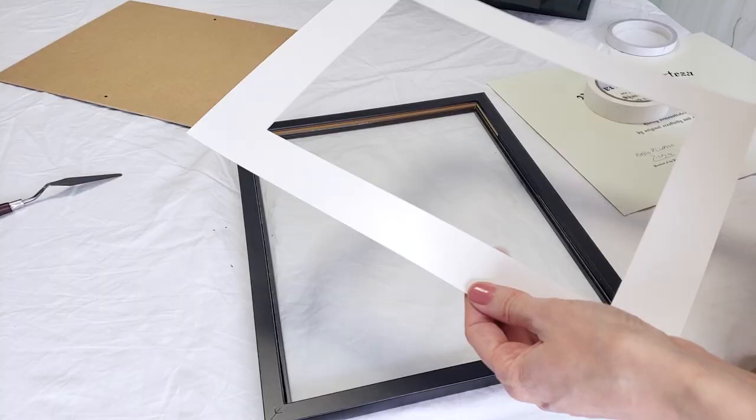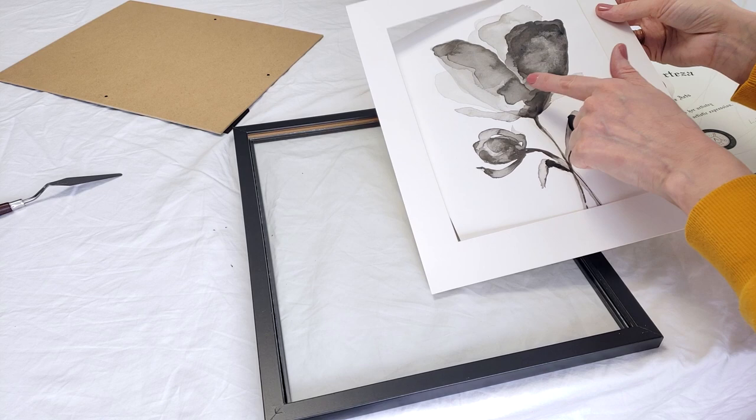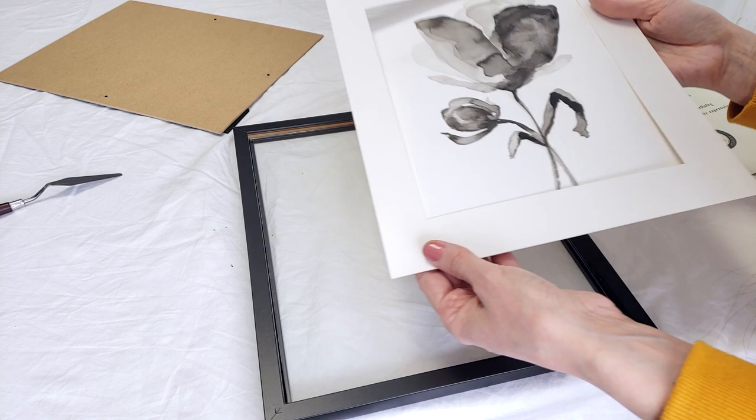A mat serves two purposes. The first is to frame a painting to make it look nicer, but also to elevate it so that the art piece doesn't touch the glass. Because especially with oil paint or acrylic paint, if it touched the glass it would damage the painting itself over time. So the mat raises it just enough for it not to touch the glass.